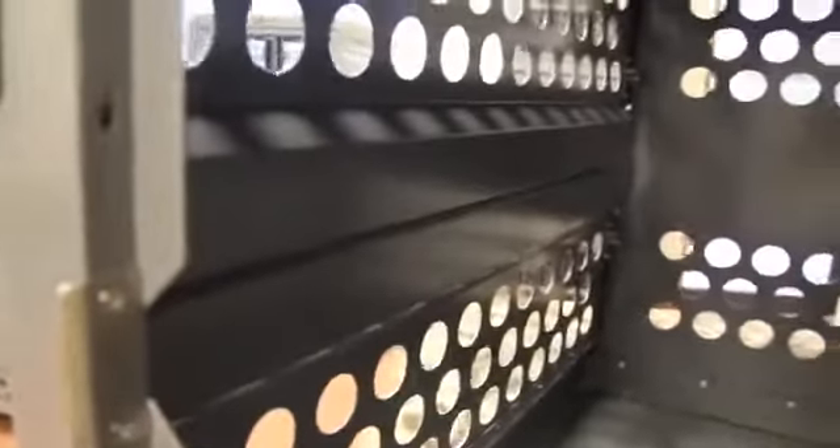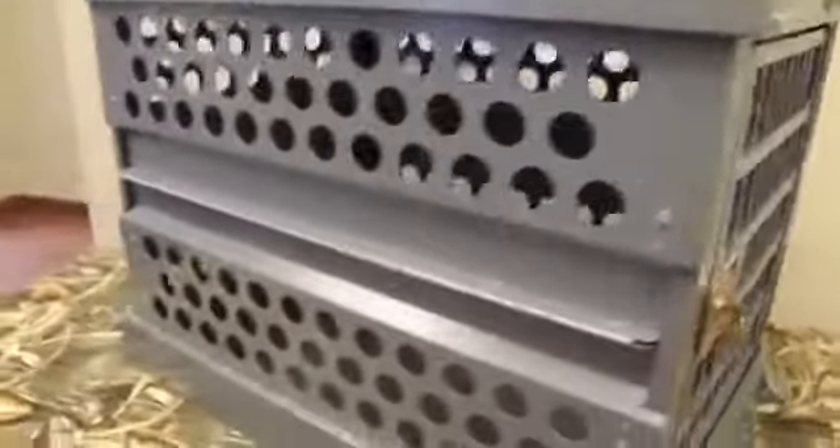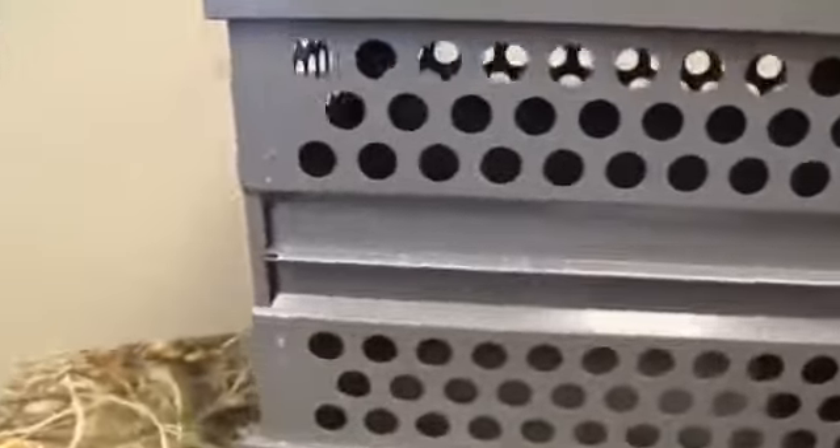All Zinger crates are fully vented down each side and along the back to provide maximum comfort for your dog. Lots of adequate venting ensures your dog will remain safe while it's in the crate.